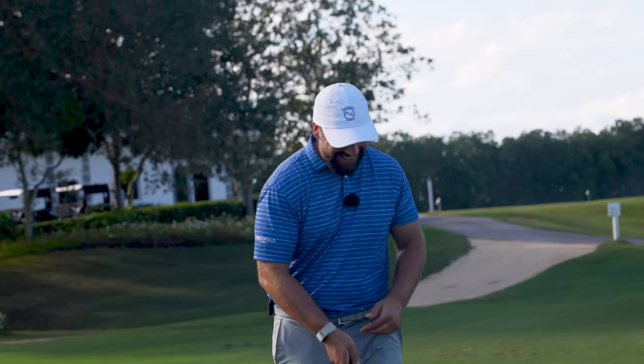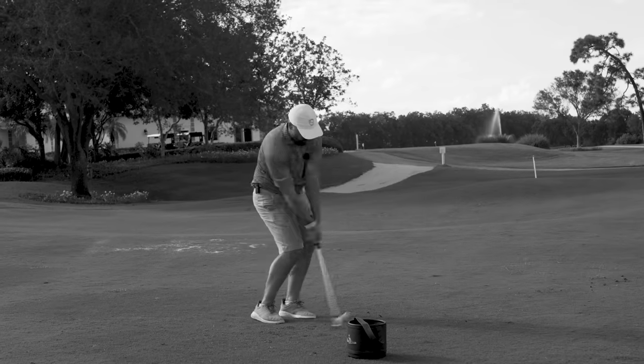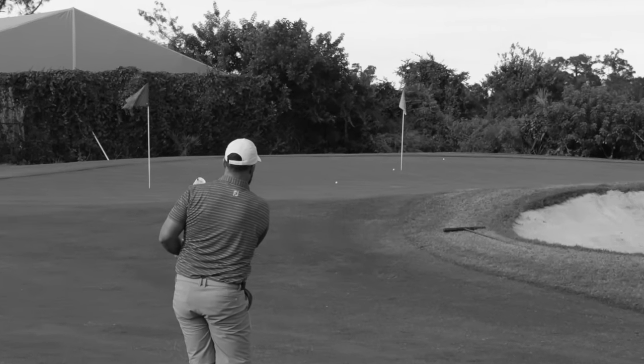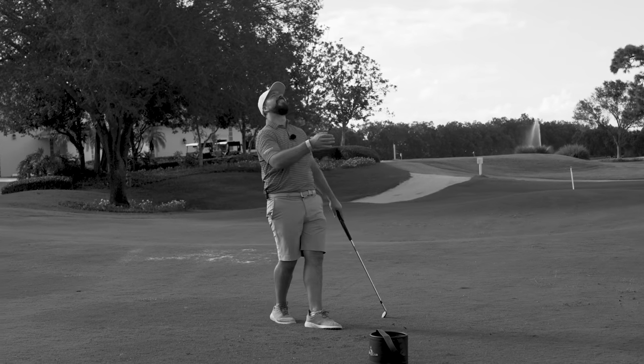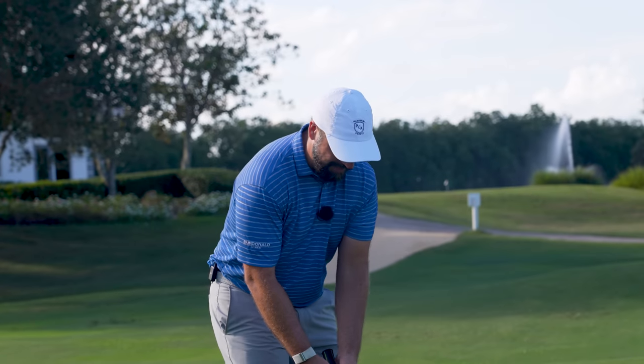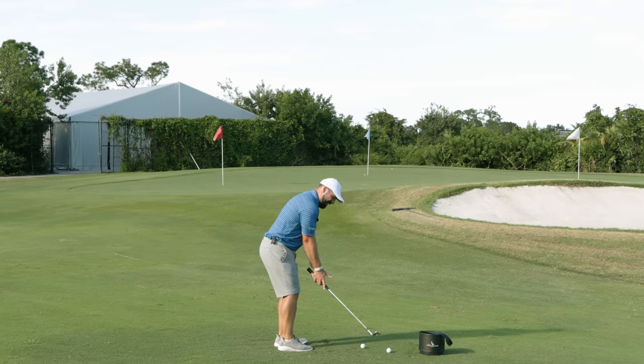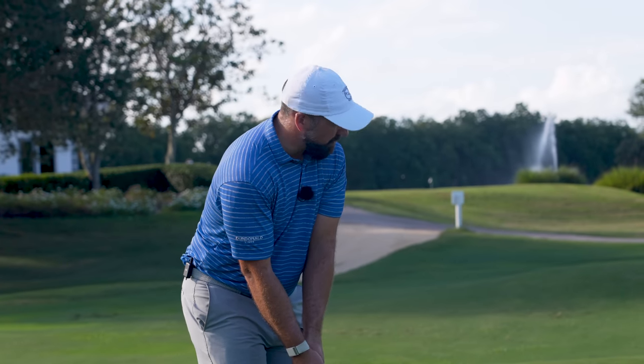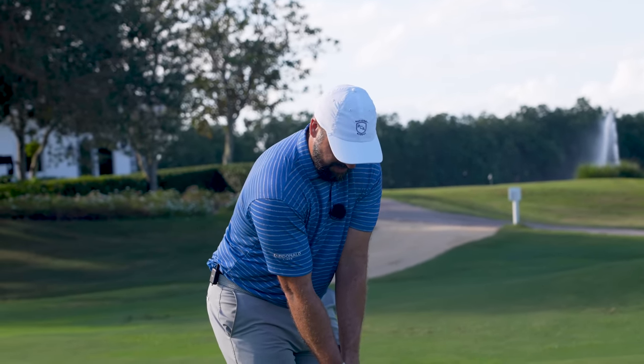Am I Rory McIlroy? Is that me?! Oh, how good was that? Honestly, that might be the best feeling pitch shot I've ever hit in my life — that was absolutely incredible. So that was off the back toe, a little bit of weight on the left side, and it was that drive down and left really hard. I've got to move the hands down and around the body.